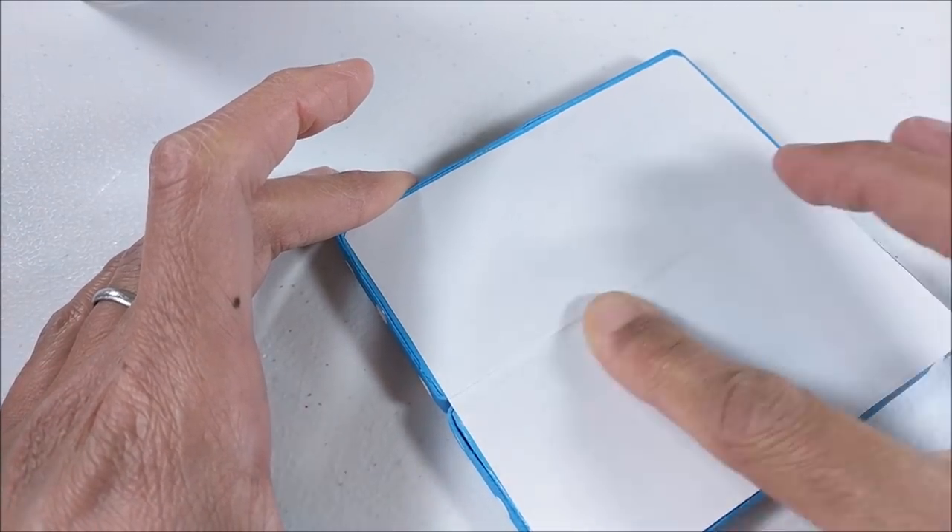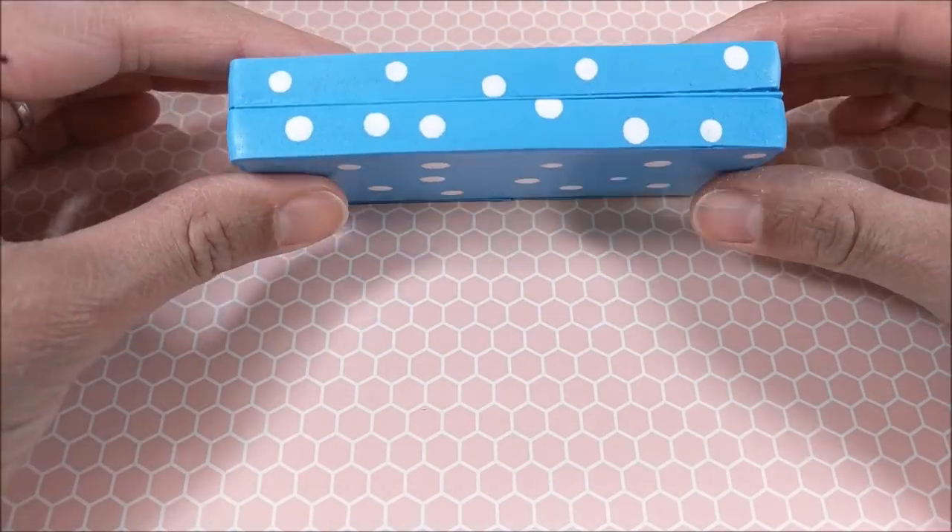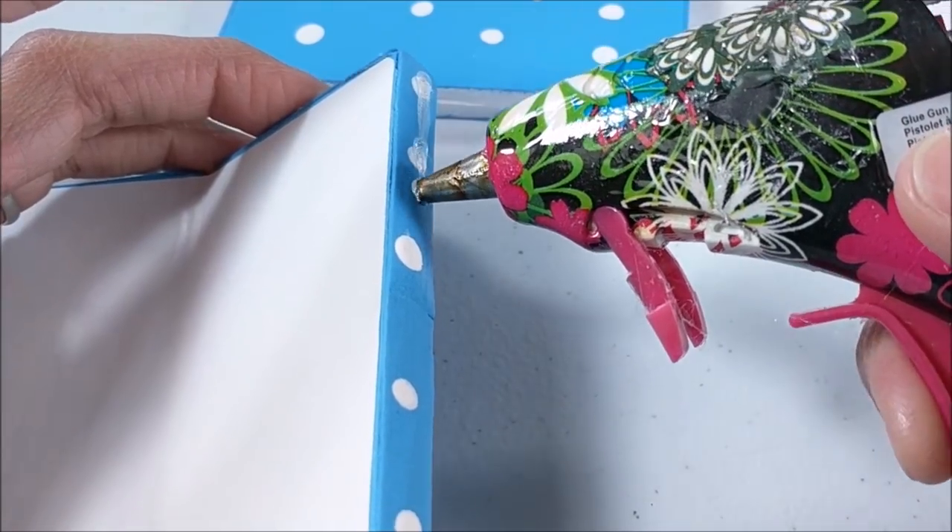I give that plenty of time to dry before I fold. Then I glue my back and side pieces together.